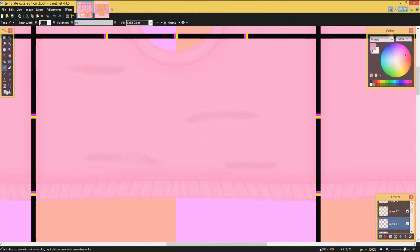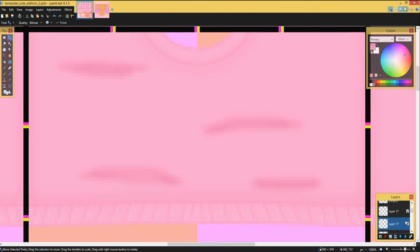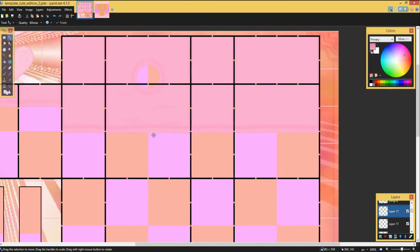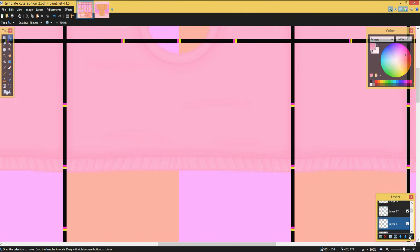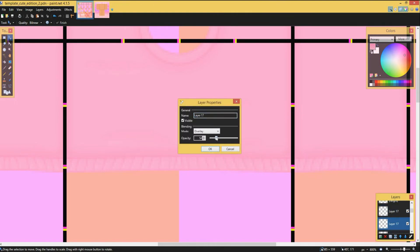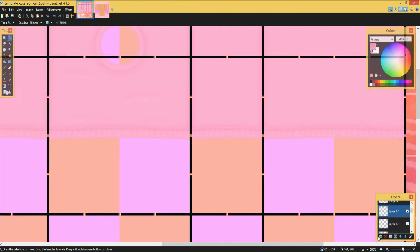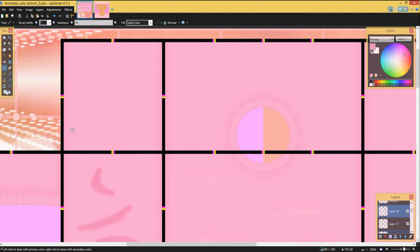Then what you do is duplicate the layer, click the layer under, make it black and white, then make it white, and drag it down. This gives it more of a 3D look so it actually looks like there are wrinkles there. Basically just doing this all the way around — it's pretty easy, you can do it any way you want.